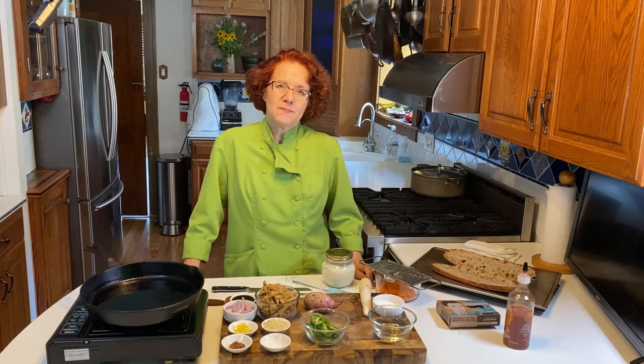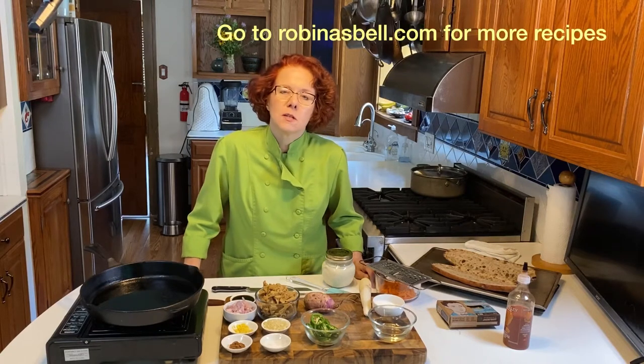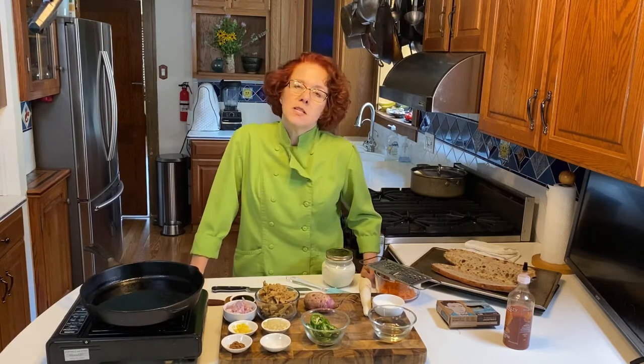Hi, welcome back to my kitchen. Today I'm going to make what is arguably one of the greatest sandwiches in the world. I said it. I'm going to go out on a limb and say that there are actually better sandwiches than the old plain slapping something in between two pieces of bread that we do every day at lunch. So today I'm going to make a banh mi.